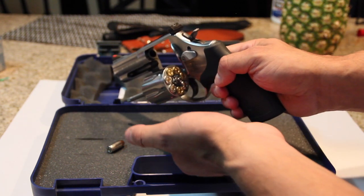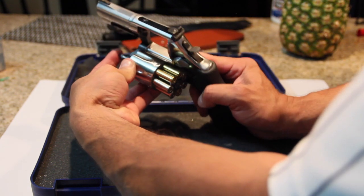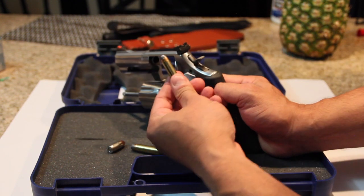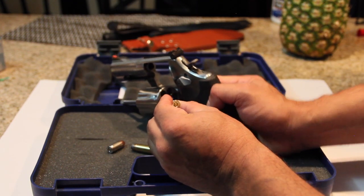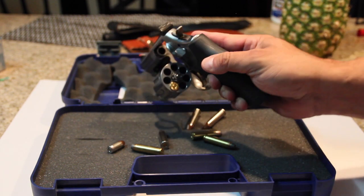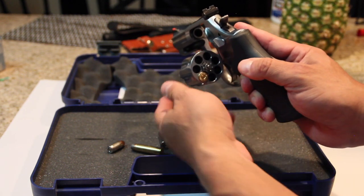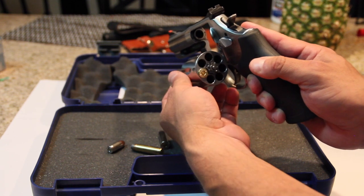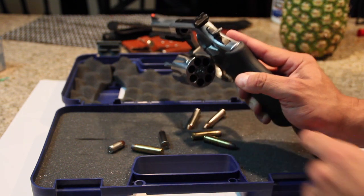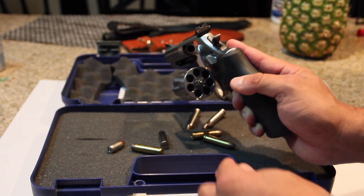When you remove it, you can easily use the ejector rod to expel your rounds. Now, once in a while you're going to get one that expands and actually gets stuck in there. It's happened to me before. It's not the end of the world — what you should do is have a little pen handy and stick it in there to remove it. Don't use any metal because it's going to end up messing up your chamber or your drum.